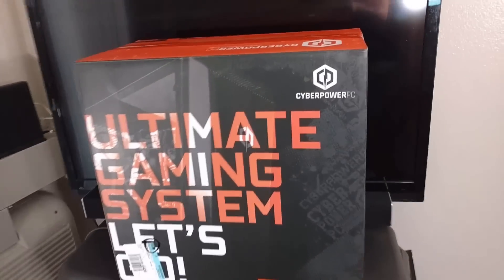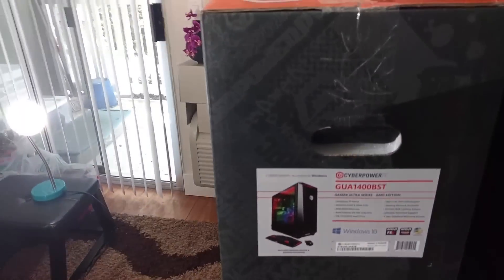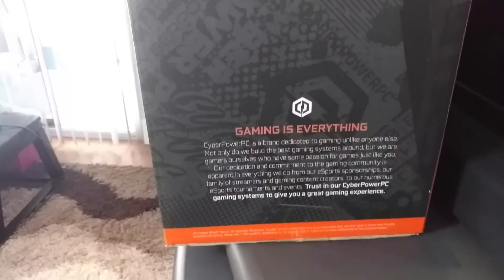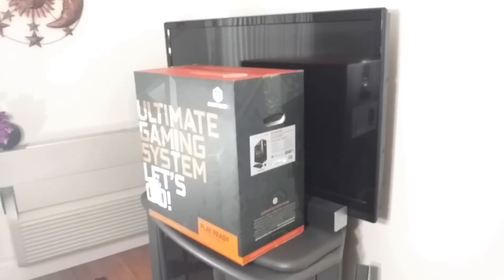In this video I'm going to be unboxing my new CyberPower gaming PC, and at the end of the video I'm going to be setting it up. I will have a link to each product in this video in the description box below.